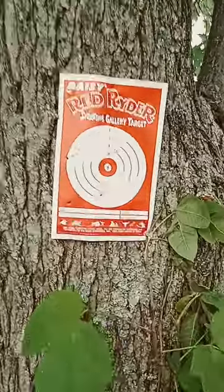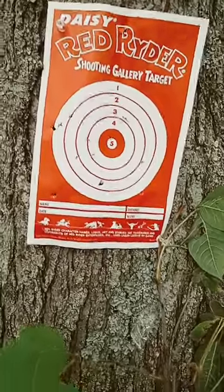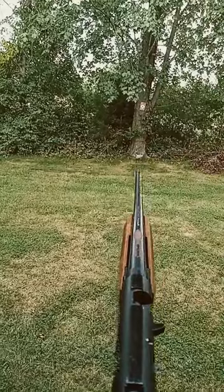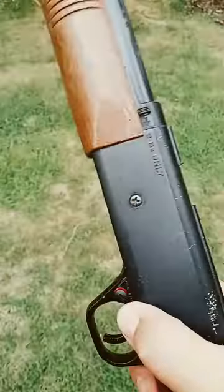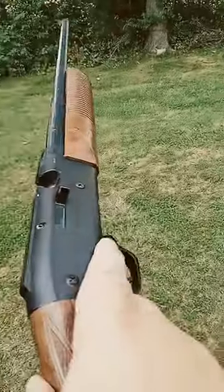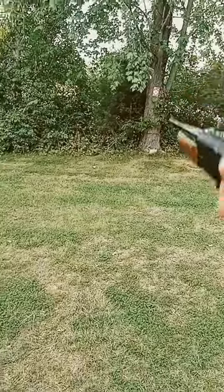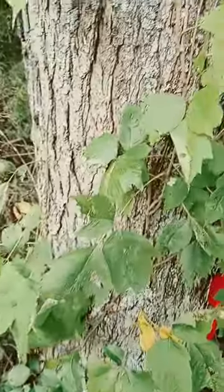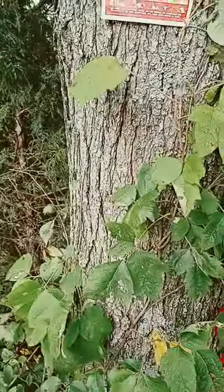Here I had already shot those. Now we're going to see if there's any new holes. Next, fire. Safety on. I think I missed, so let me try that again. Safety off. Fire. The target looks the same, but I think some of those are recent. Yeah, you have to aim up a little bit, but that's how it works.